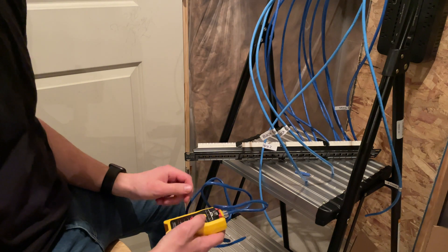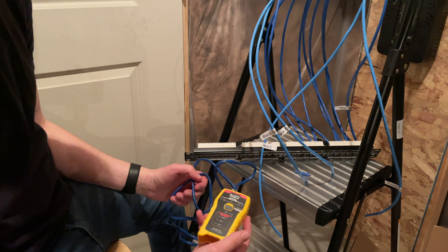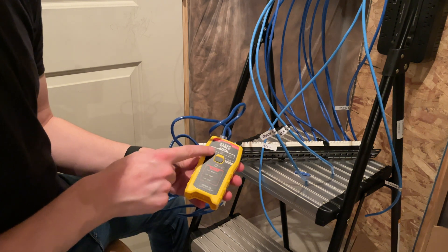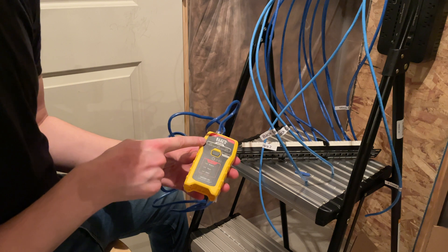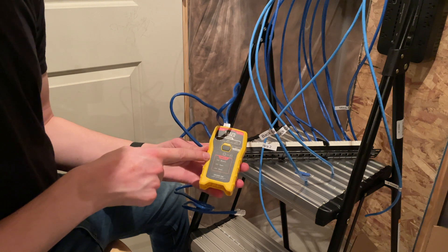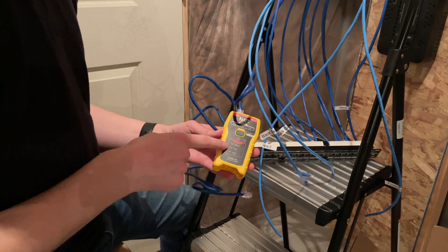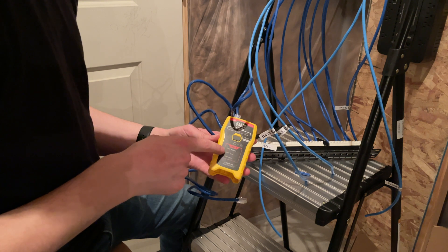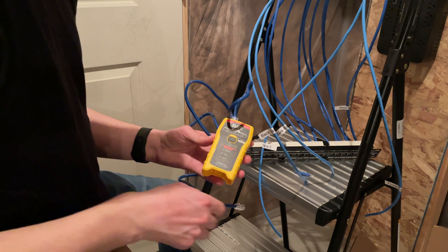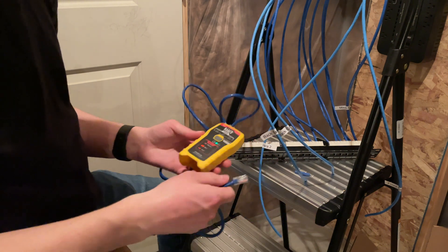Now it's time to test to make sure everything worked. We'll use an ethernet testing tool that sends a signal through to confirm it's working. It tells us what kind of cable it is — we want RJ45 in this case — and it will tell us if we have a fault: a miswire (if one end is wired to standard A and the other to standard B), an open (the far end isn't plugged in), or a short. Right now it shows open because we're not connected to anything yet.